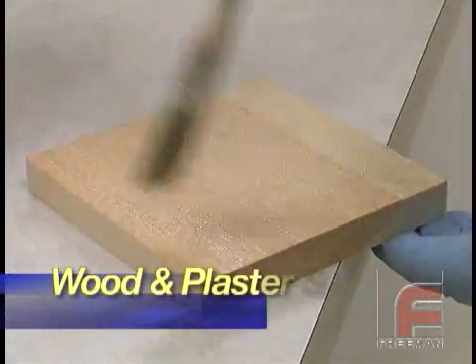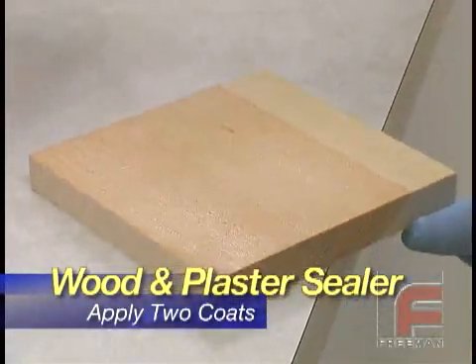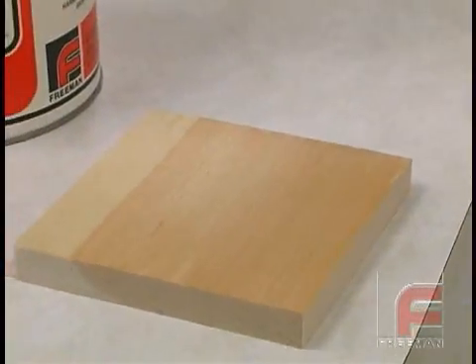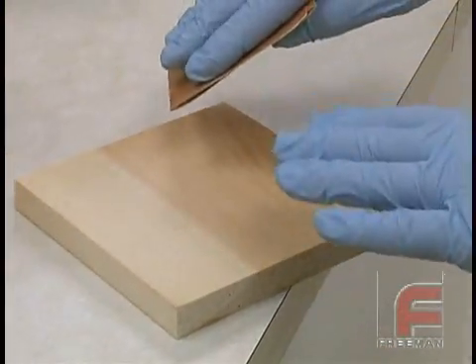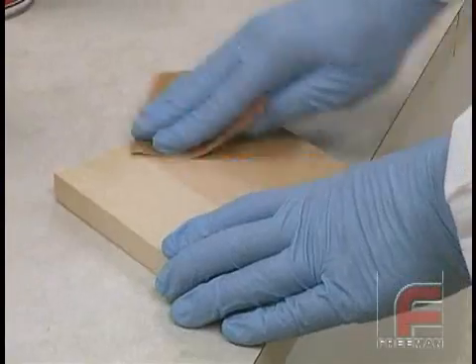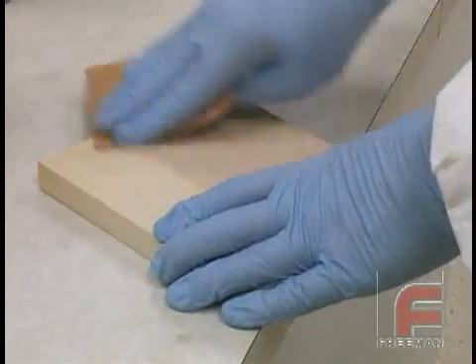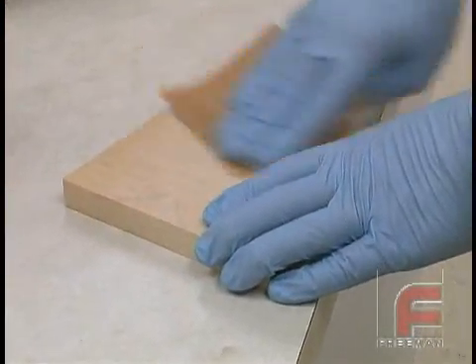Here we are applying our Freeman wood and plaster sealer, a fairly thin viscosity, lacquer-based coating on a piece of wood. After the first coat has dried, which will take about half an hour, you'll notice that the sealer has swelled the grain and made it rough. So you'll want to take sandpaper or Scotch-Brite and lightly sand it down to make it smooth again.